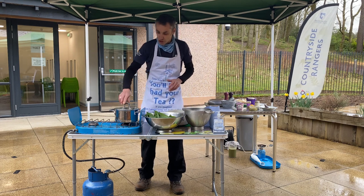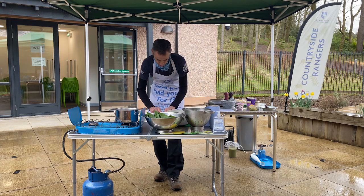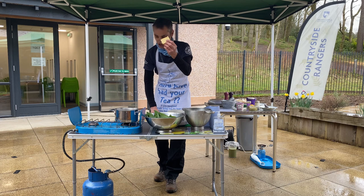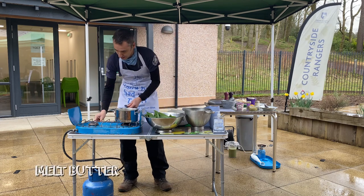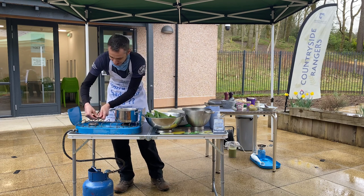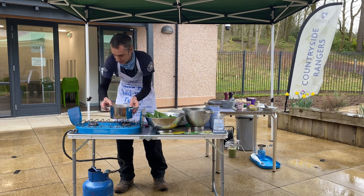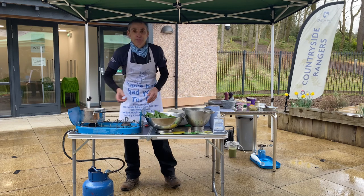What we're going to do is get a bit of butter in our pan — just a chunk of about that size, nice and healthy. Let's hope our outdoor burner doesn't let us down. There we are, our butter should be melting away now.